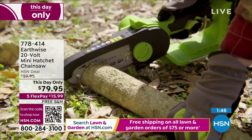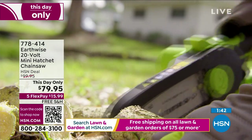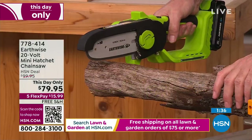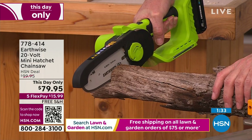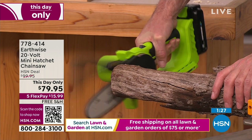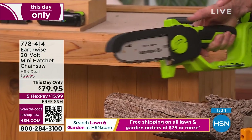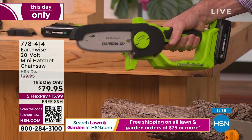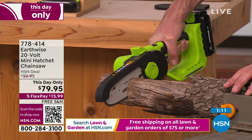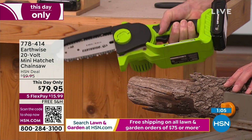Now you've got a really big log there — probably almost two inches in diameter. I wanted to get something a little bigger to show. Just let the saw do the work for you. I'm just going to put that down on there — this is a larger limb, but I don't have to put any pressure. I'm letting the saw do the work. You can see how the guard lifts up because this one is a little larger in diameter.